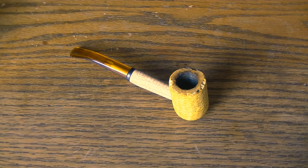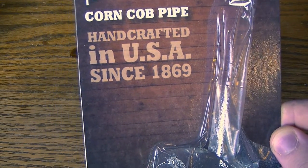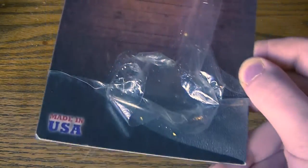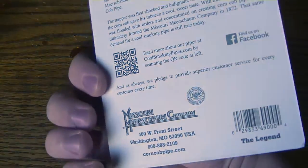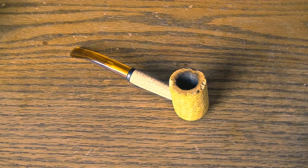Anyway, this is my first corncob pipe I ever got. It was very cheap — I think it was about $5.99 at Walgreens, that's where I got it. This is the package that came with it: Missouri Meerschaum Company corncob pipe, handcrafted in USA since 1869. There's all this information down there — a SKU number, stuff like that — and a little description on the back talking about the story of this pipe.